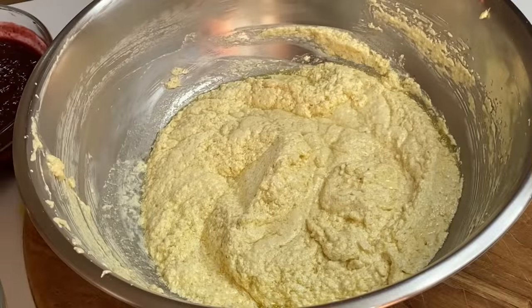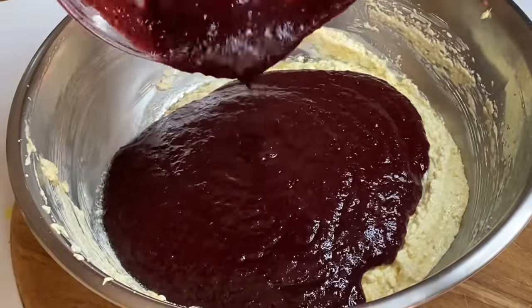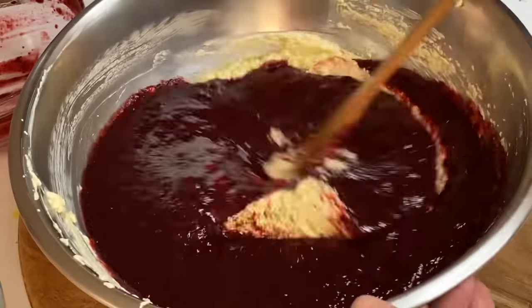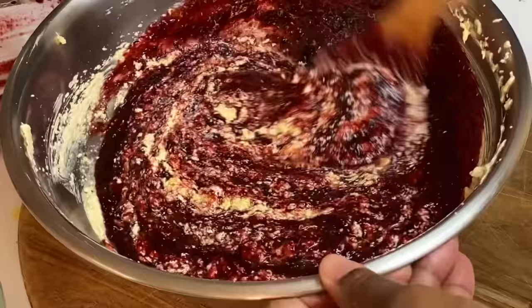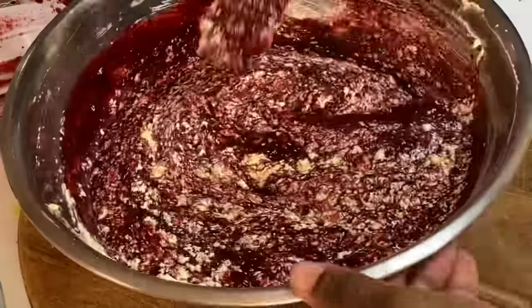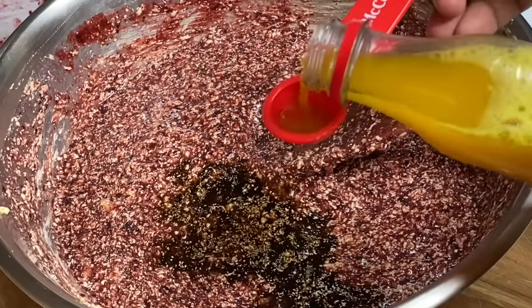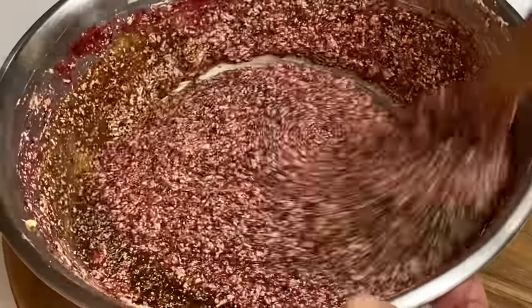Now that the butter, sugar, and eggs are nicely combined, in with the star of the show — the sorrel and fruit puree. And you see that color? This is just beautiful. Now I'm going to mix this in, and for flavor I'm going to add some vanilla essence, almond, and rose water. A full written recipe will be listed down below in the description box.